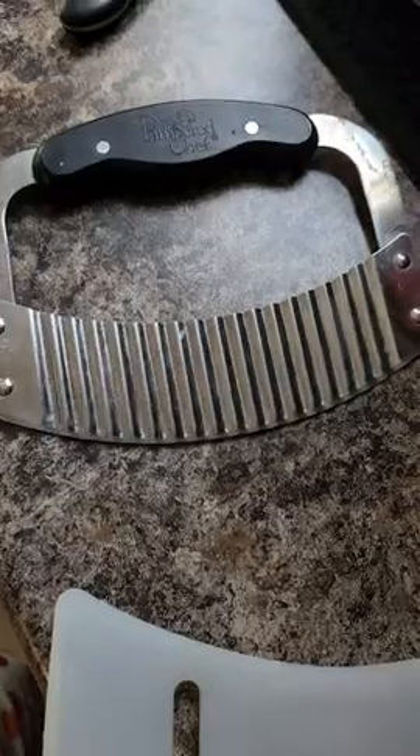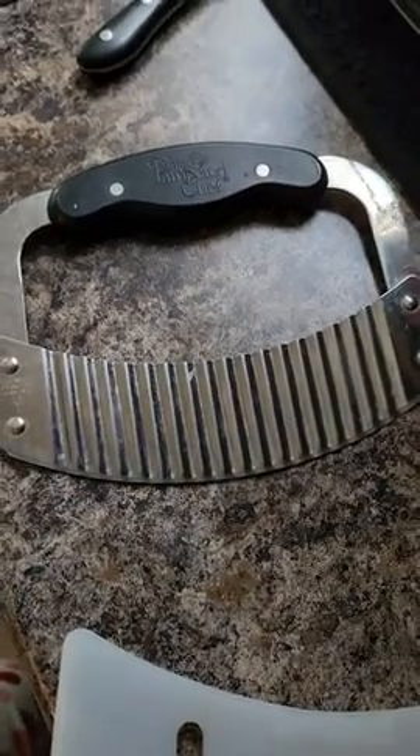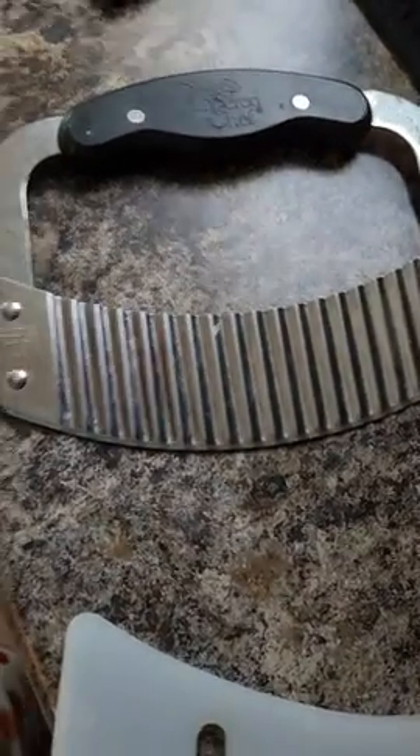I mean, you can use it on potatoes, lettuce, anything you want to chop up. And you don't just chop it up — it has this nice little design on it as well.